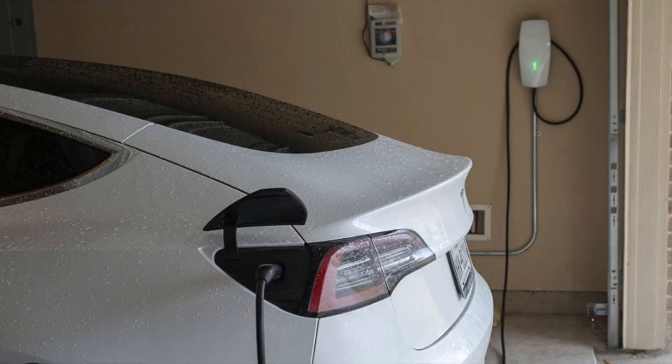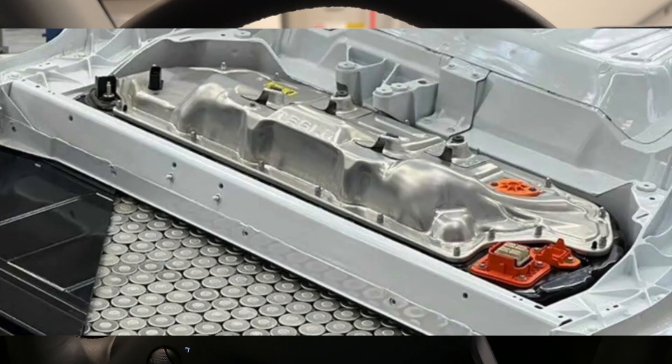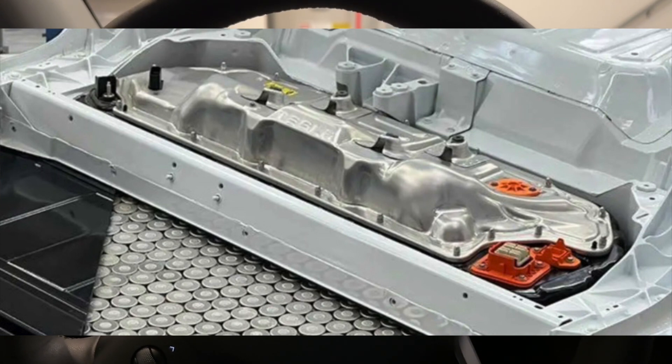So when you hear somebody say there's an EV charger over there — nope, it's a wall connector. Whether it be inside or outside on a pedestal, it's still a wall connector. The charger is located inside of the EV battery on most EVs. The charger circuit takes the alternating current and upscales it to whatever voltage the battery is. Most batteries run about 400 volts; some of the new batteries run at 800 or 1000 volts. In either case, the charger will up-convert the AC voltage to direct current to match whatever the voltage is inside of the EV battery.